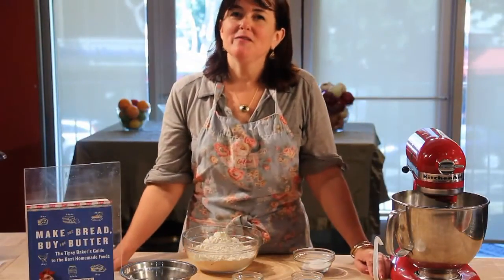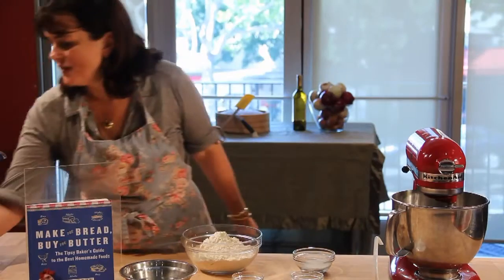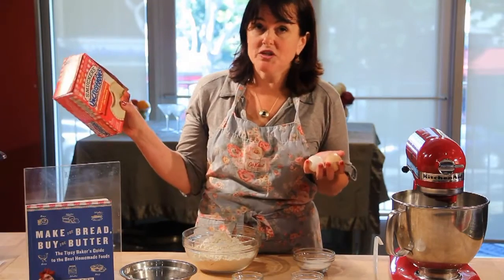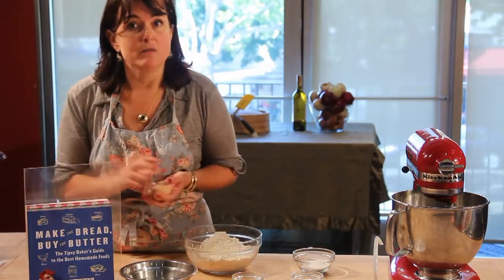Hi, I'm Jennifer Reese, I'm the author of the new book Make the Bread Buy the Butter. In a time and country where you can go to the supermarket and buy pretty much anything you want to eat — from the really obvious and basic like eggs to the less obvious like frozen peanut butter and jelly sandwiches — what is it worth your time and trouble to make at home?